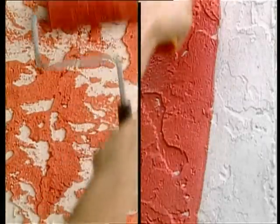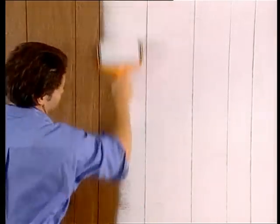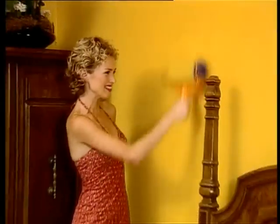Paint Runner covers textured surfaces with ease, with one-coat coverage over paneling, bricks, cement, and more. Jobs that once took hours now take minutes.